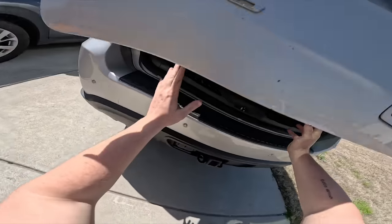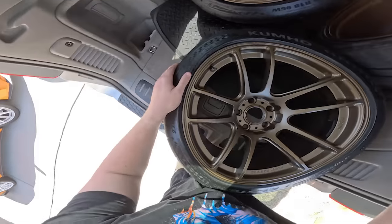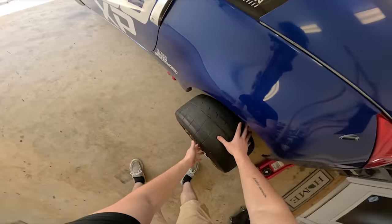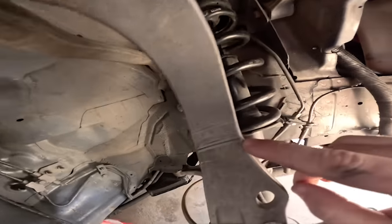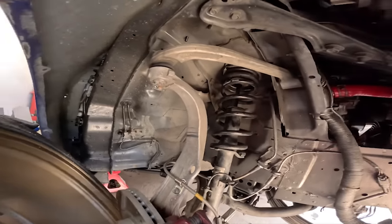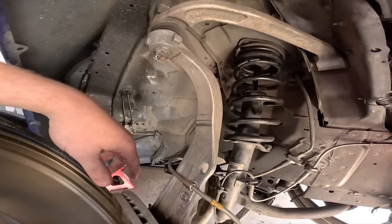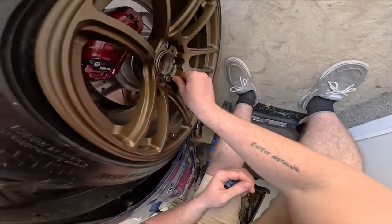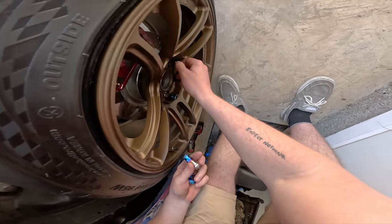These look so freaking good and all four are the exact same size, so it doesn't matter what corner they go on. While we're under here you can see what I was talking about earlier where the wheel was actually scraping the spindle — with the new more aggressive offset it should give a little bit more room right there and we should clear it just fine. We got our titanium lug nuts from Spinny Whoosh; this burnt titanium is going to look really good on the wheels and contrast so well.